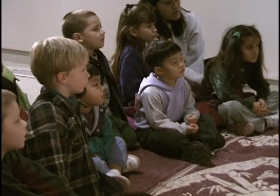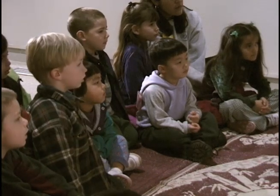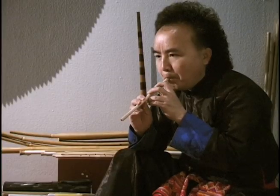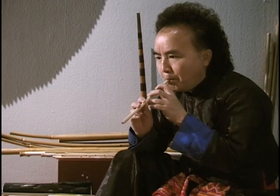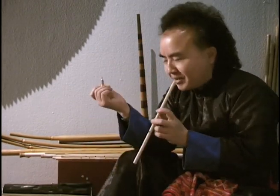I clean it. See, something comes out, and I go here. I try it in my mouth and I take my knife again.